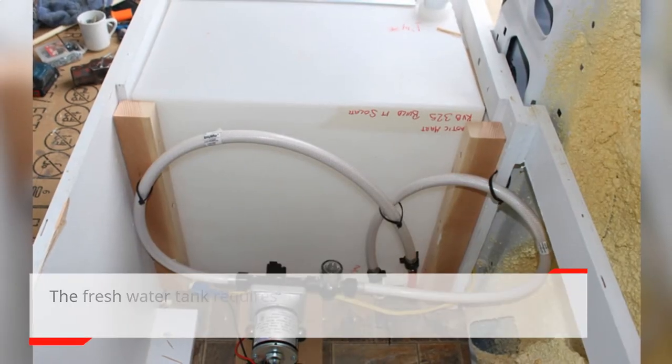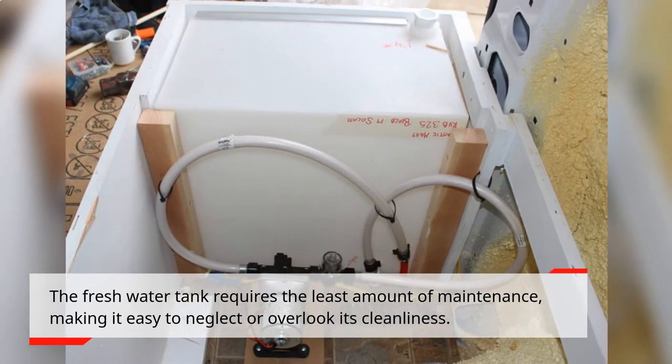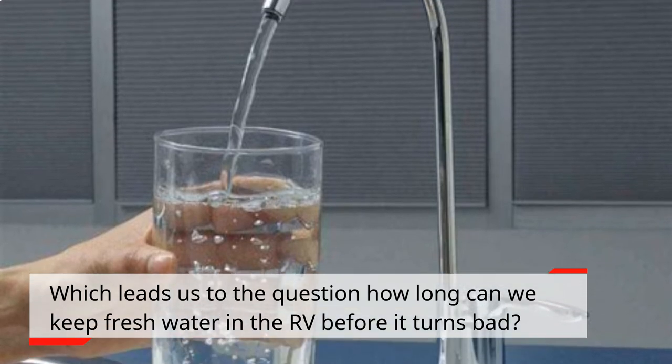The fresh water tank requires the least amount of maintenance, making it easy to neglect or overlook its cleanliness. Which leads us to the question: how long can we keep fresh water in the RV before it turns bad?